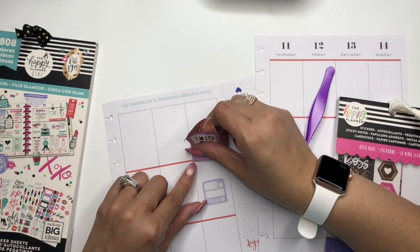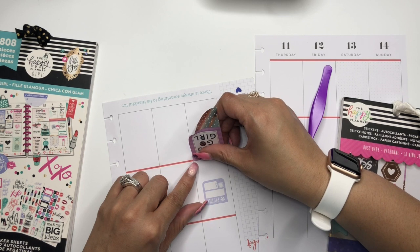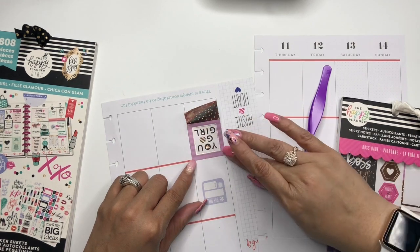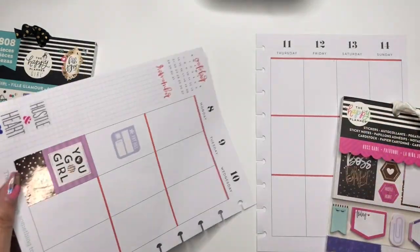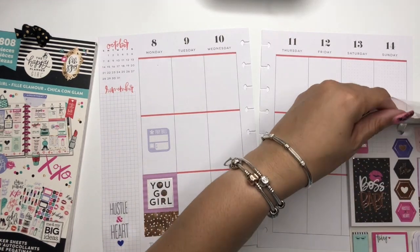We're going to move this up to the top. Beautiful — you go girl! Love it, love it, love it.